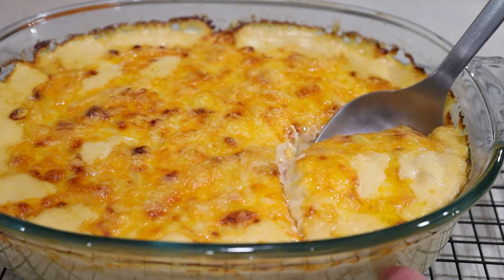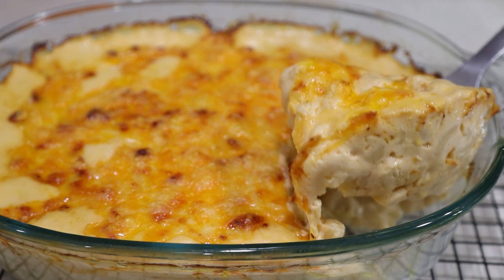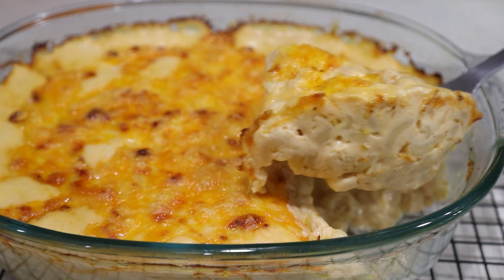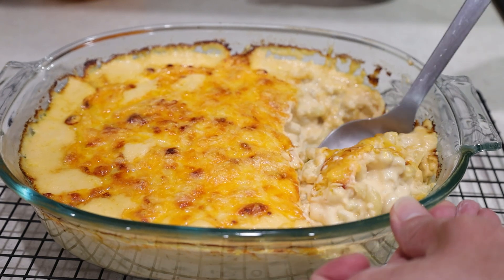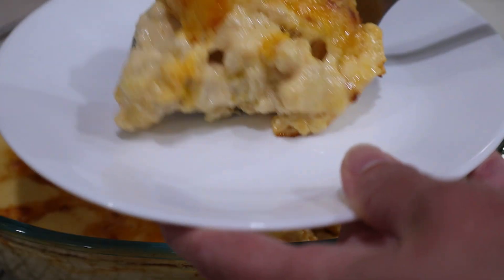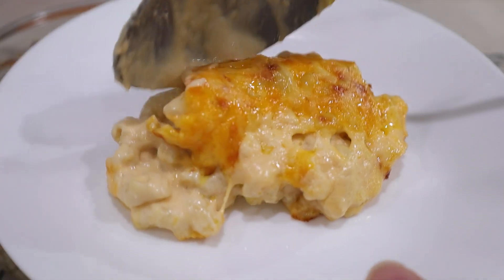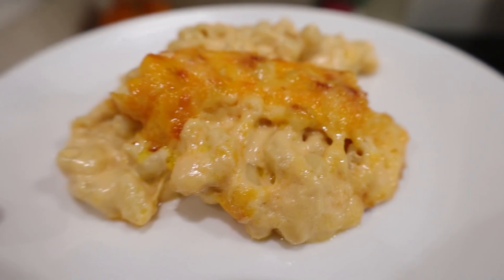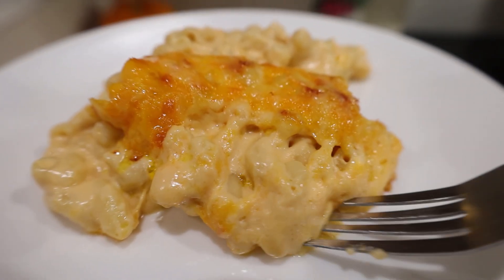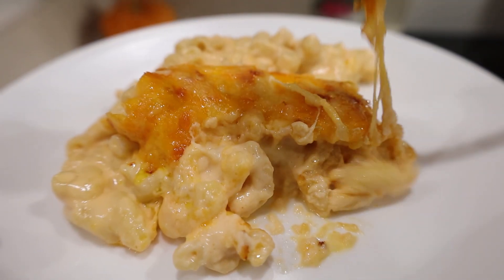If you like my mac and cheese recipe, please share it with your friends and family. If you make it, let me know how you like it. Whether it's for a summer cookout or the holiday season, this comfort food is always a hit — a popular dish that brightens any lunch or dinner. I hope you give my recipe a try and give it a big thumbs up. Thank you for watching, and I'll see you next time.